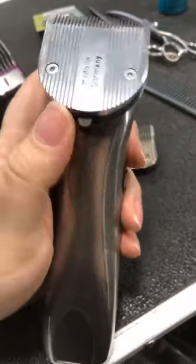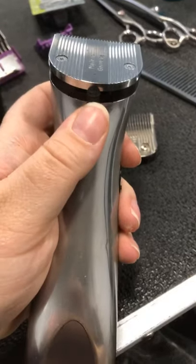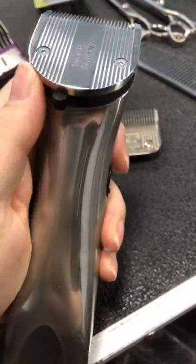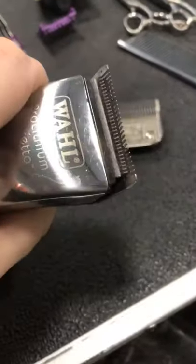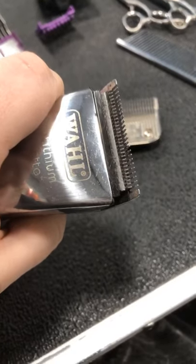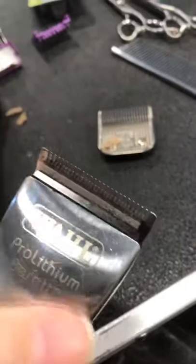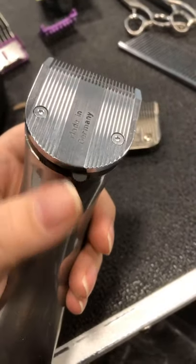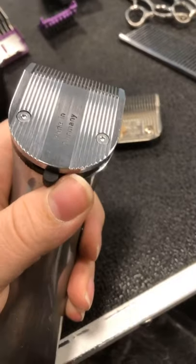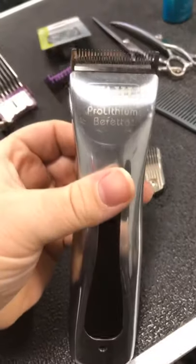The biggest difference is that they're called a 5-in-1 because you get five blade lengths out of them. This little knob on the back side — starting all the way to your left — is a 9. Then I'm going to show you in the front how this switches. It goes 9, 10 — you'll see that little blade go up — then 15, 30, and a 40. So you've got a 40, a 30, a 15, a 10, and a 9, all in one. That's why it's called a 5-in-1 clipper.